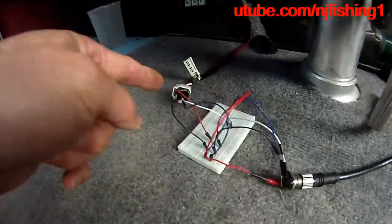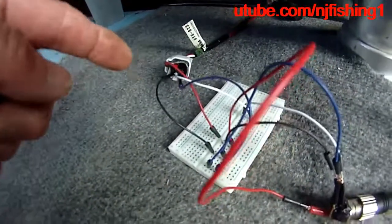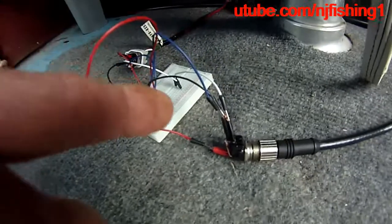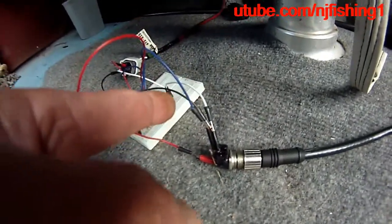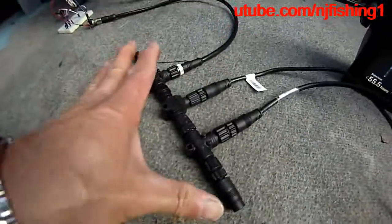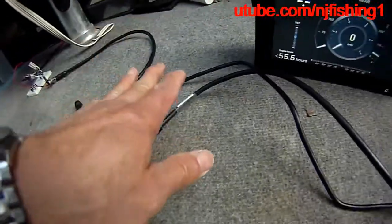There are four wires going out of the command link plug to the NEMA 2000: the red wire, white wire, black wire, and blue wire. The four color wires go into this breadboard, and the breadboard connects the red wire, blue wire, black wire, and white wire into the NEMA 2000 cable here.